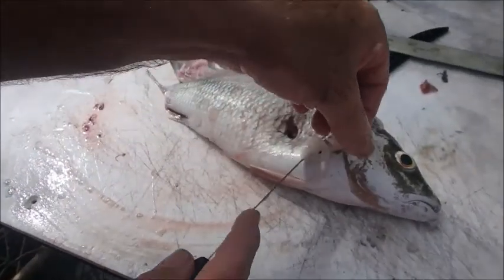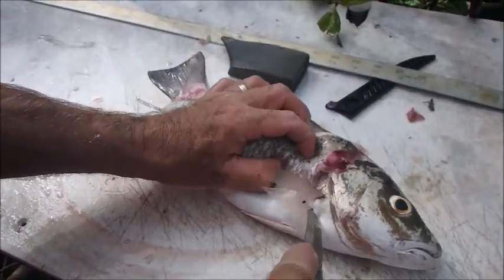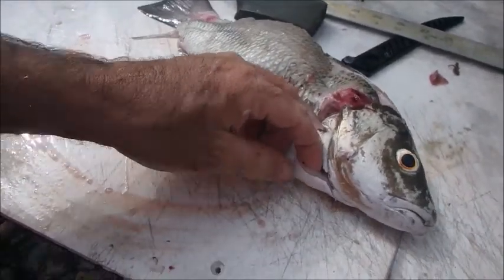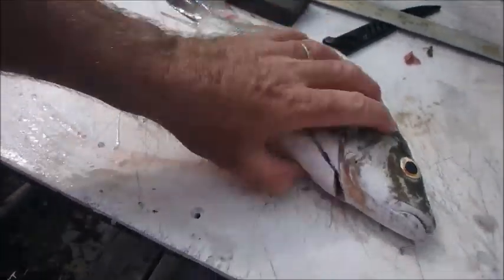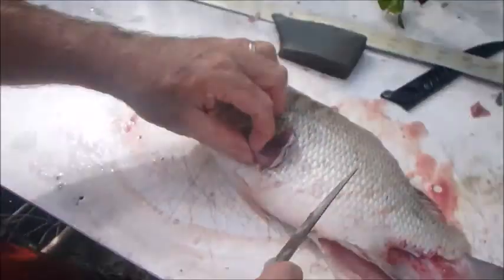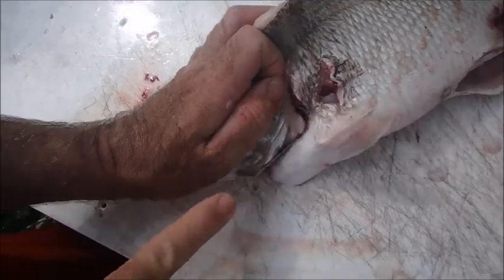Now that I've gotten down close to the bottom, I come underneath the fin and cut up underneath the jaw all the way up there, because there's a lot of meat right up in here. A lot of people throw that meat away. You can usually go through both sides with just one cut, then come over to the other side and connect your cut from the top down into there.